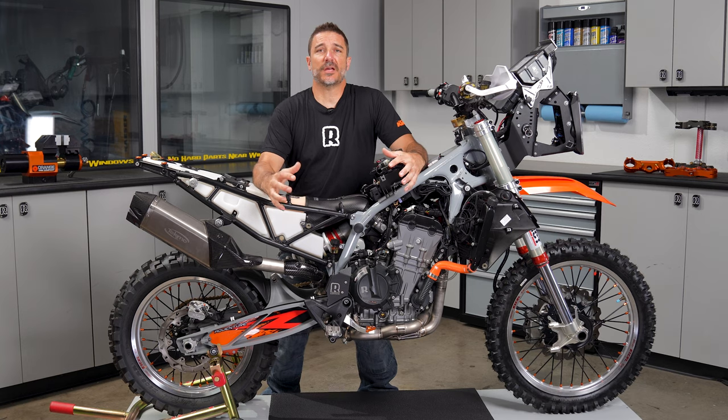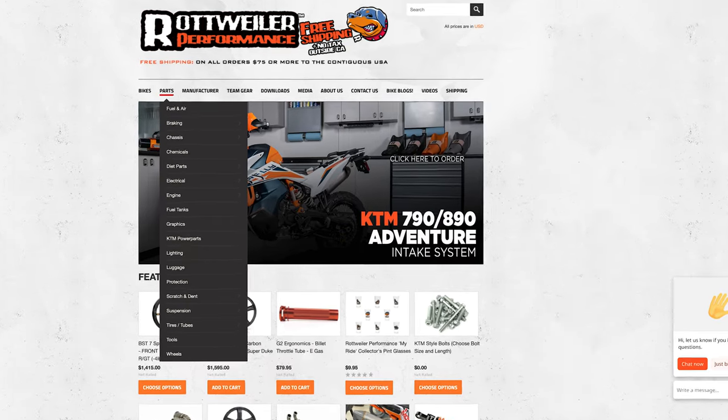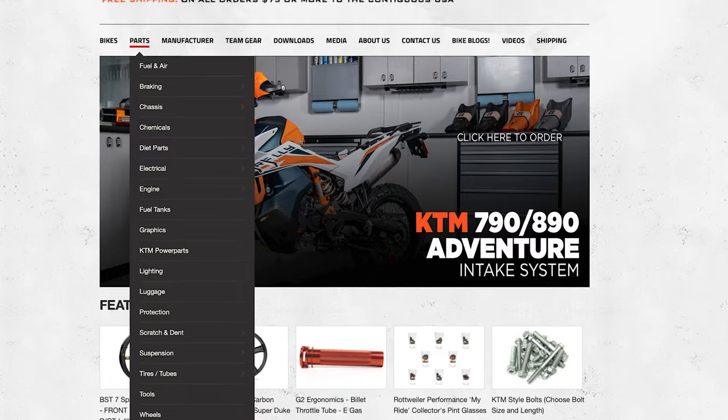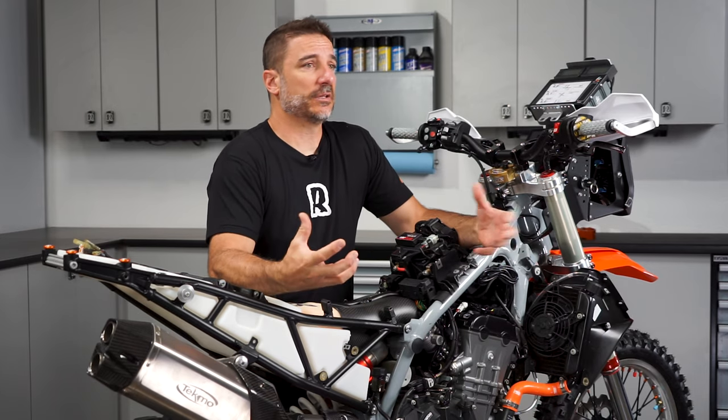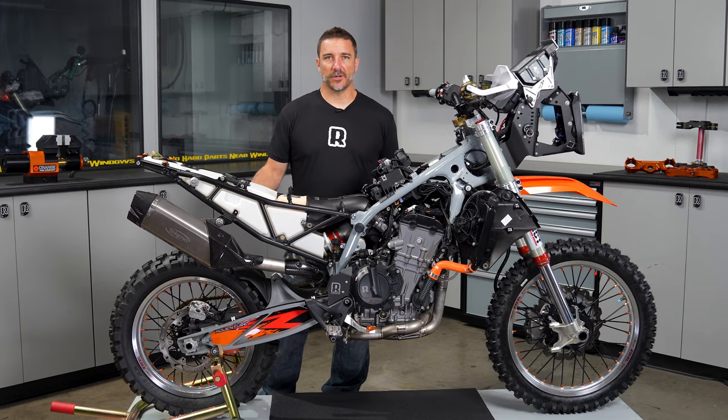Let's dive into this thing. Everything we're going to talk about today is listed on our website in categories and also listed below in the description. Whether you're a racer or a rider, you can find the parts really easily and create your own build out of what we talked about today. Here's a list of categories so you can follow along.